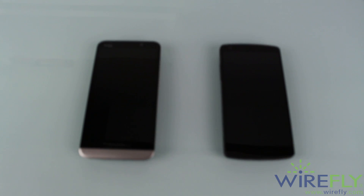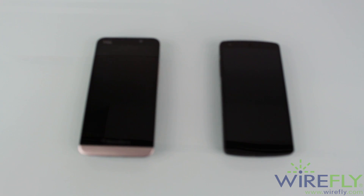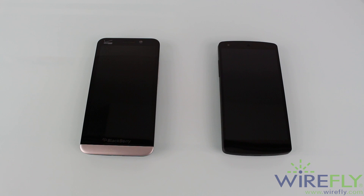Hey, what's going on guys? My name is Carlos with Wirefly, and what I got for you guys today is a shmackdown between the BlackBerry Z30 and the Google Nexus 5.